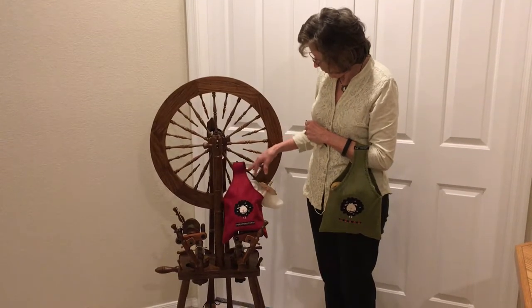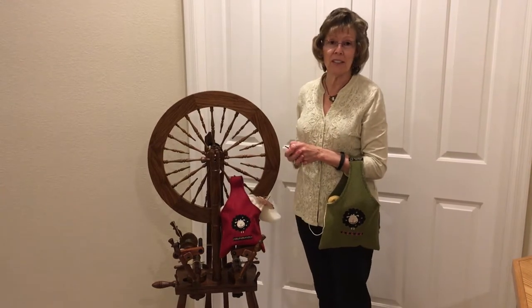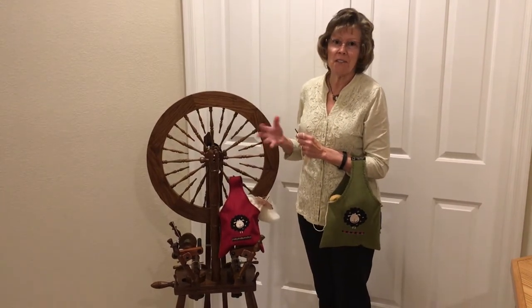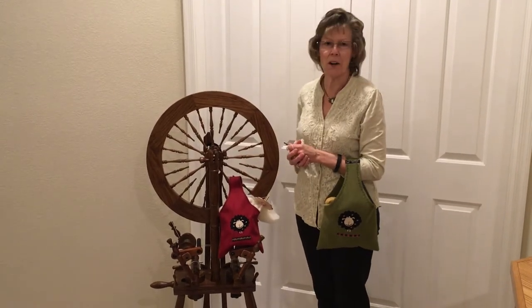This one has a drop spindle and some fiber in it. It's perfect for drop spindling. Sometimes I just walk around the house to get a few steps in while I'm drop spindling and put that over my arm.